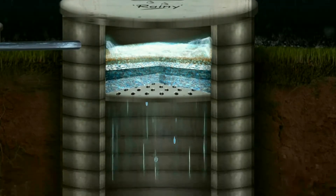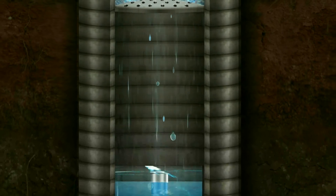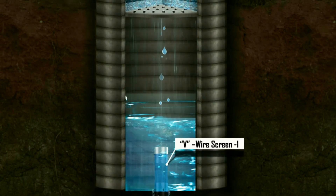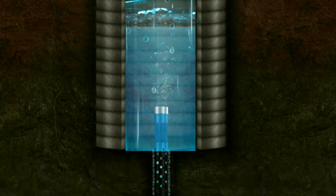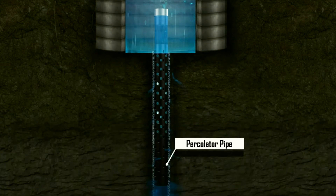The runoff water is accommodated in a specially designed storage well which creates a well-defined water column, injecting large quantities of water into the deeper layers of the semi-impervious soil strata through the non-clogging V-wire screens attached to the specifically designed percolator pipe.